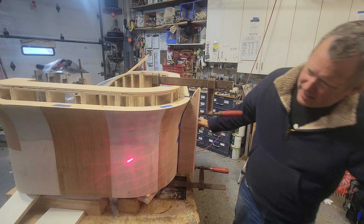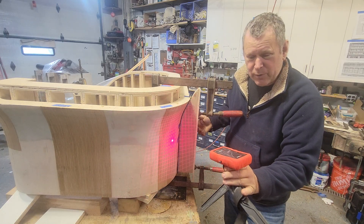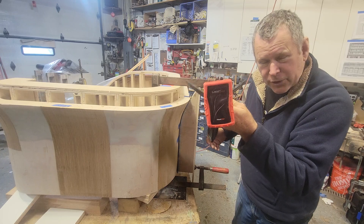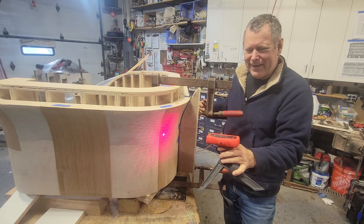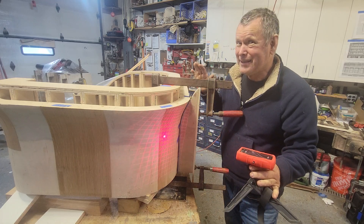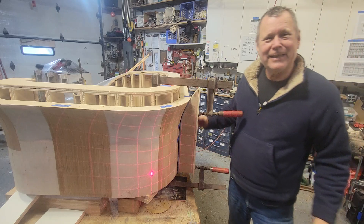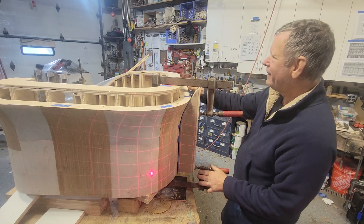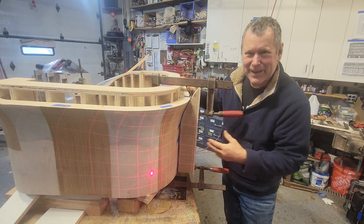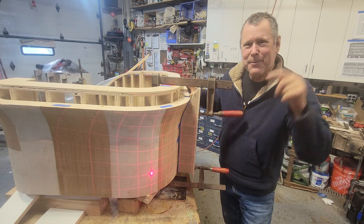This is a grid laser — the grid gets bigger and smaller as you move it back and forth. Believe it or not, I got this from a ghost shop. It's for seeing paranormal activity, so if you put this down and suddenly something moves in front of the surface, you know — enter into that.